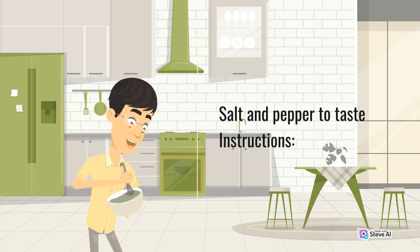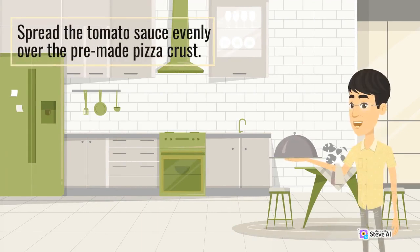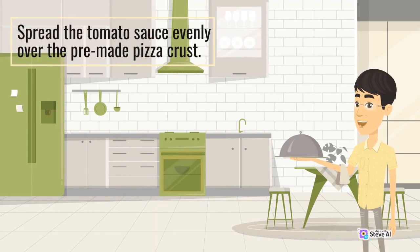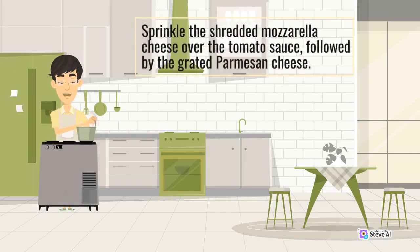Instructions: Preheat your oven to 425 degrees Fahrenheit. Spread the tomato sauce evenly over the pre-made pizza crust. Sprinkle the shredded mozzarella cheese over the tomato sauce, followed by the grated Parmesan cheese.